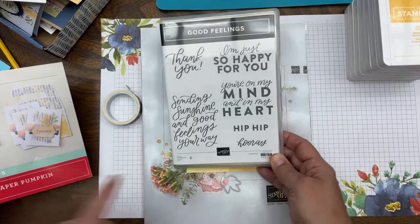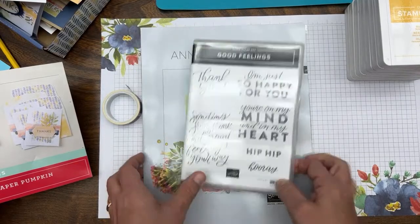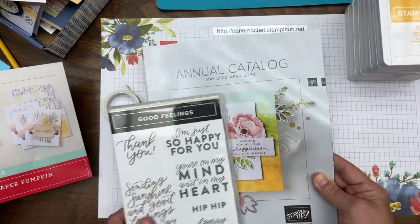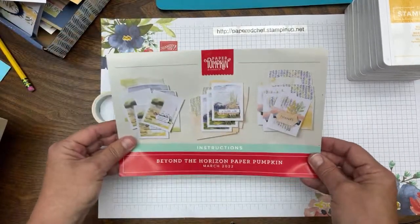I'm working on Boxes of Sunshine using the mini Paper Pumpkin boxes that are retiring soon. That will go live for customers on May 3rd. Alright, say hello when you come in — let's jump right into it.